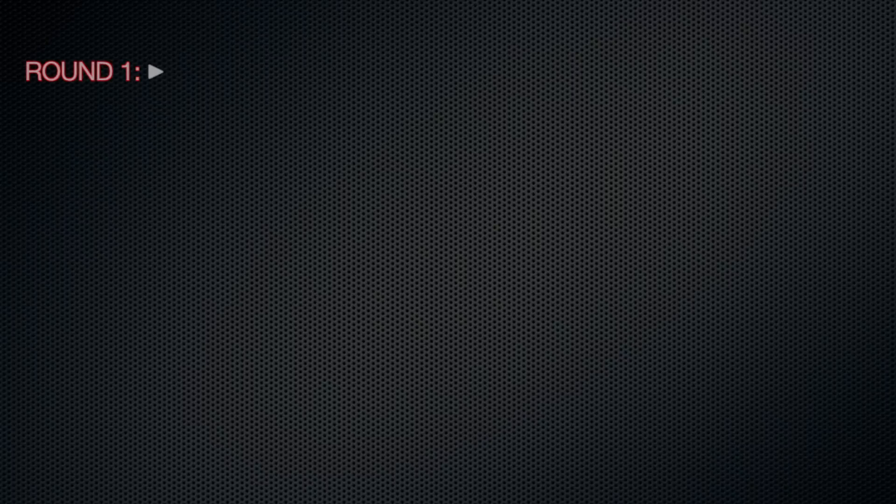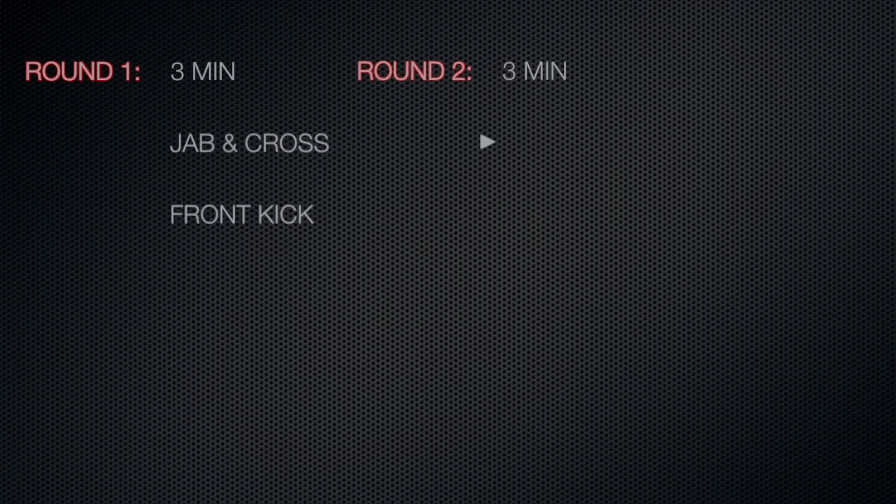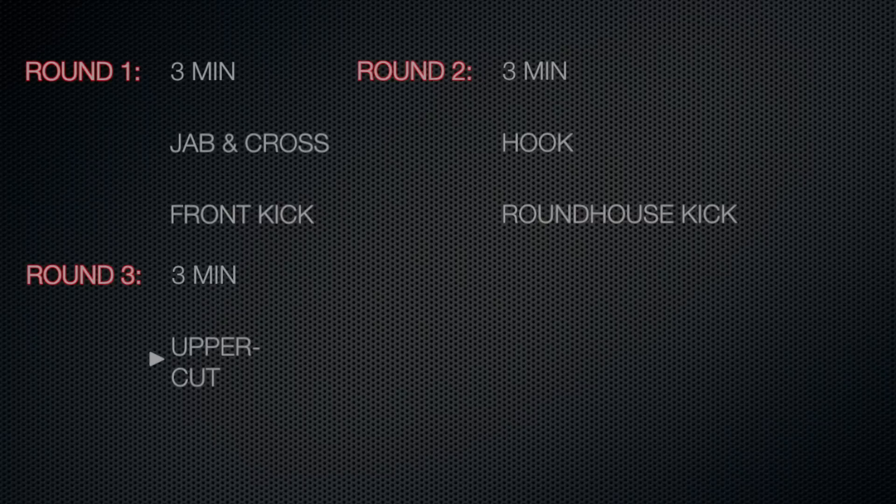Just to recap: Round 1 — straight punches, jabs and crosses to the head and to the body, and also throwing front push kicks. Round 2 — adding on the hook and the round kicks, so now you've got jab, cross, hook, round kicks, and front push kicks. Round 3 — adding on the knees and the uppercuts, so you have jab, cross, hook, uppercut, round kick, front push kick, and the straight knee or clinch knee.